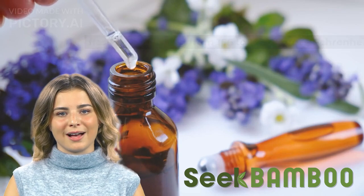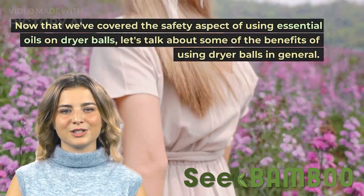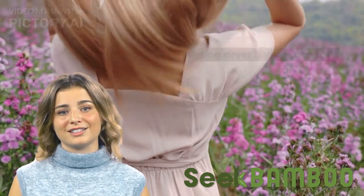Now that we've covered the safety aspect of using essential oils on dryer balls, let's talk about some of the benefits of using dryer balls in general.